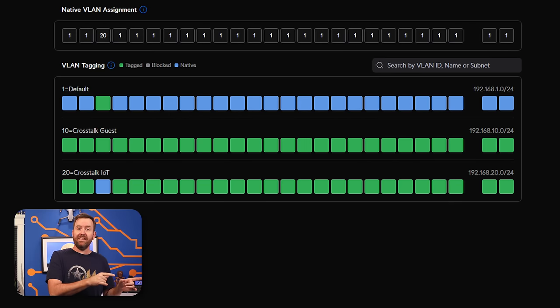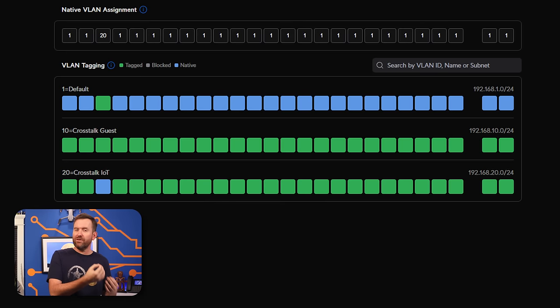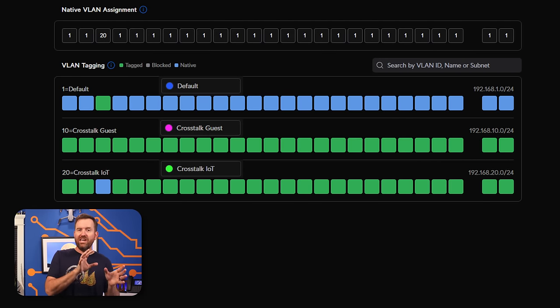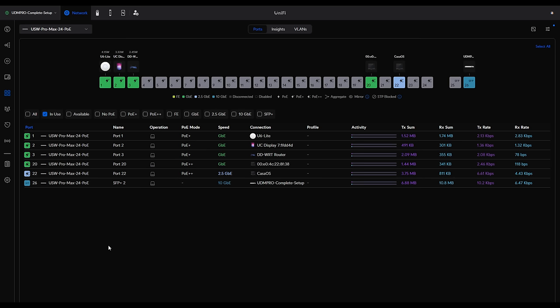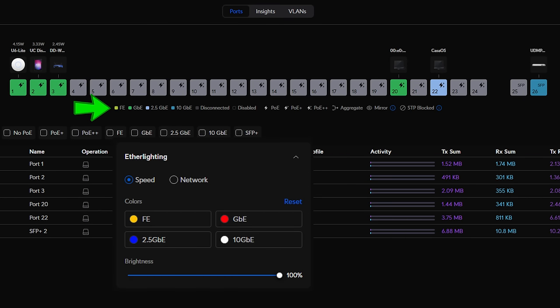Second, in the UniFi VLAN manager, native VLANs show up as blue and untagged VLANs show up as green. This could potentially be confusing if you decided to use those same colors for ether lighting. So in the VLAN manager, there should be some sort of indication of which ether lighting colors are used for which VLAN. Similarly, the port speed colors in the port manager should be synchronized with the ether lighting port colors that you set.